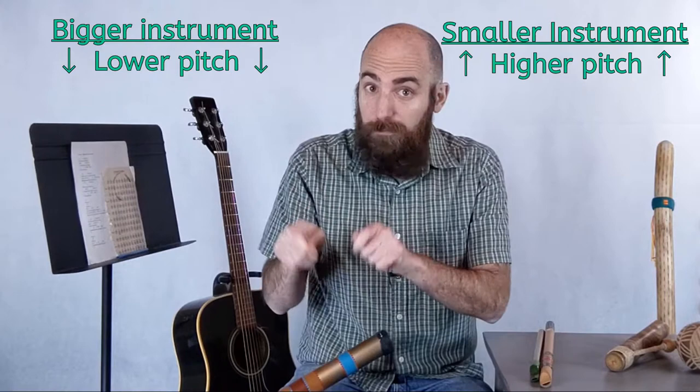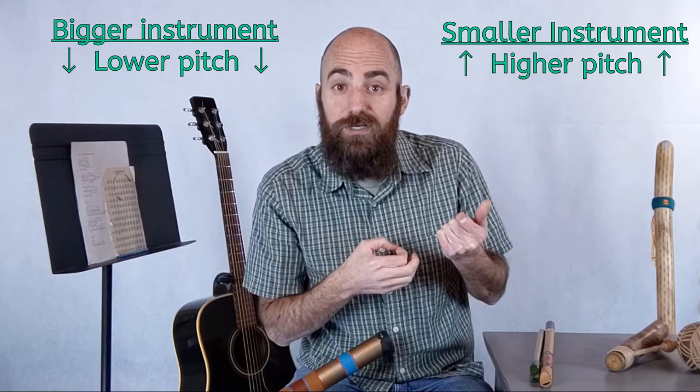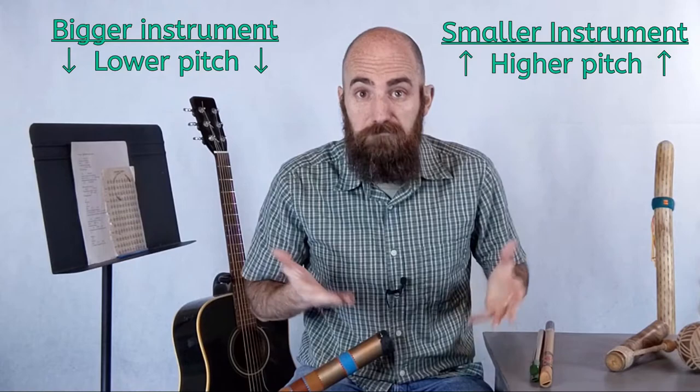Think about a xylophone — when we play the smaller metal plates, we hear a higher pitch. It's even the same way with a guitar: when we play on a shorter section of a string, we get a higher pitch. And if we play on a longer string or let the whole string ring out, we hear a lower pitch.